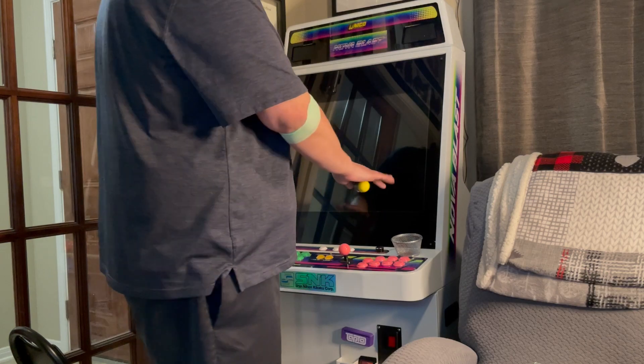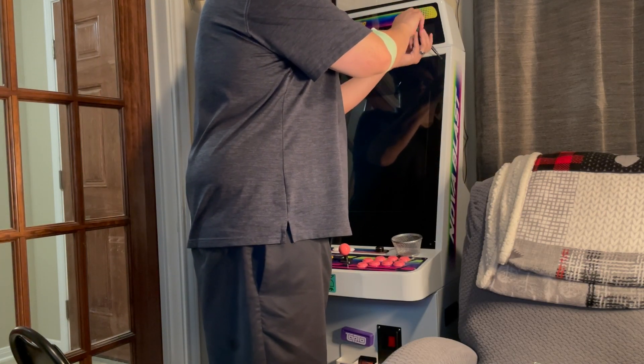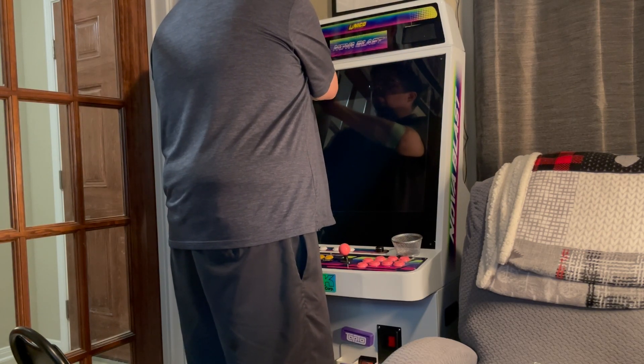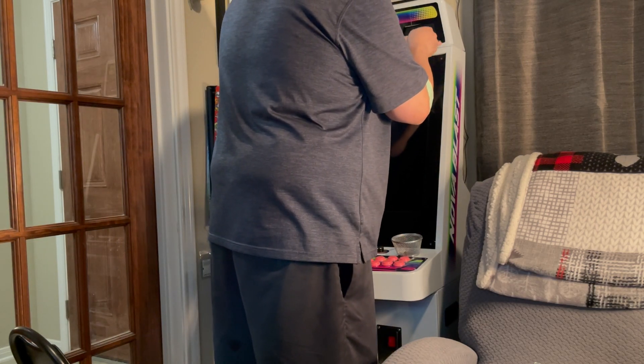The first thing you're going to want to do is remove the bezel. The bezel has four screws on each corner, so that's what I'm doing there. On mine, I just have the top two screws hooked up, because I didn't feel there was a need to have all four screws, but you're going to have four screws that you're going to have to remove.